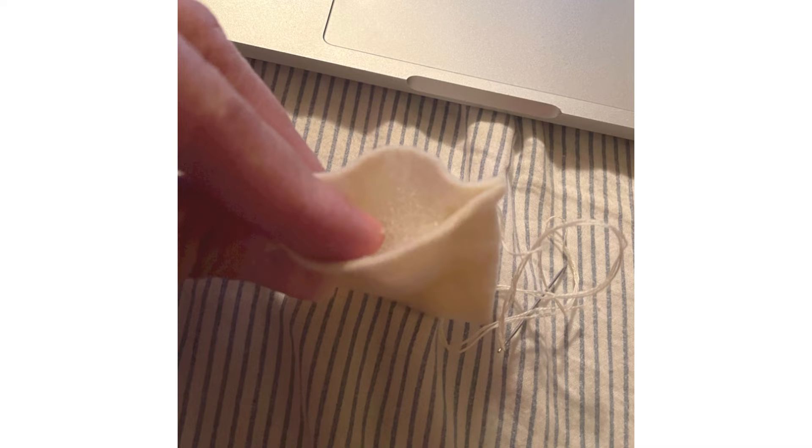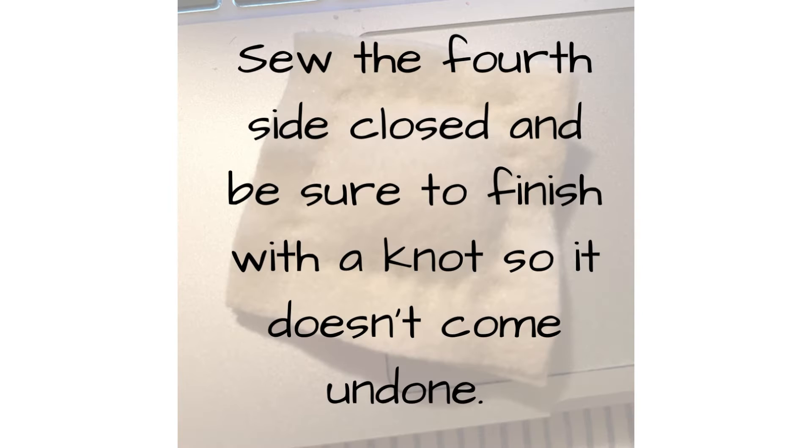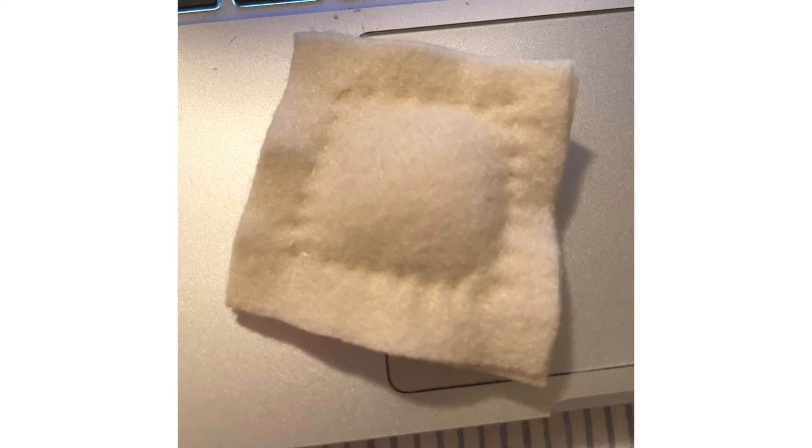And then you are going to sew up the fourth side and make sure that you knot it so it doesn't come undone. Now you can see it's beginning to take shape and it's looking like pasta already.